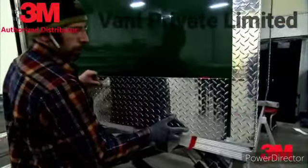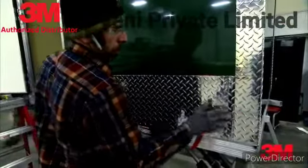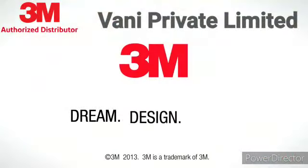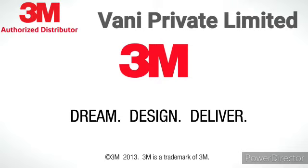Faster, easier assembly — one more way that 3M VHB tape helps engineers dream, design and deliver industry leading products.